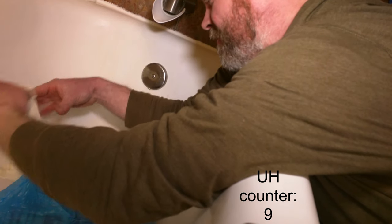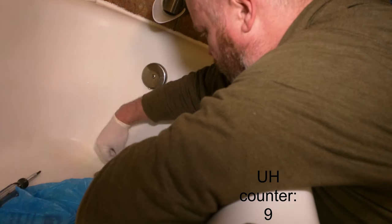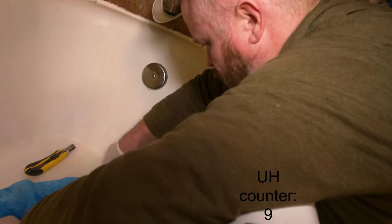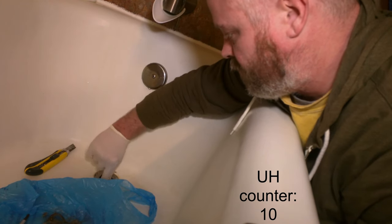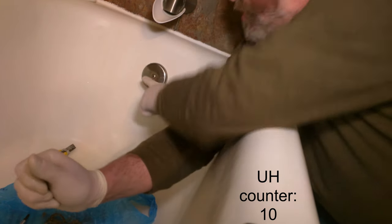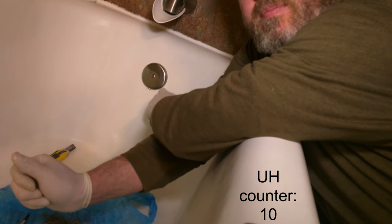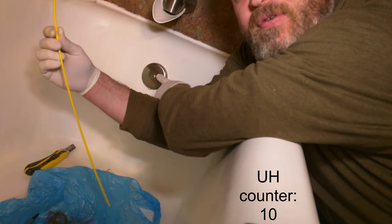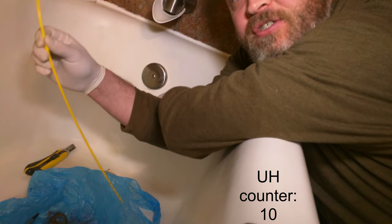Let's put on some gloves. Okay, we got a little bit of the superficial hair there, and now comes the fun part. We're going to put our little flexible snake down through there — that'll go straight down into the trap and engage the blockage.